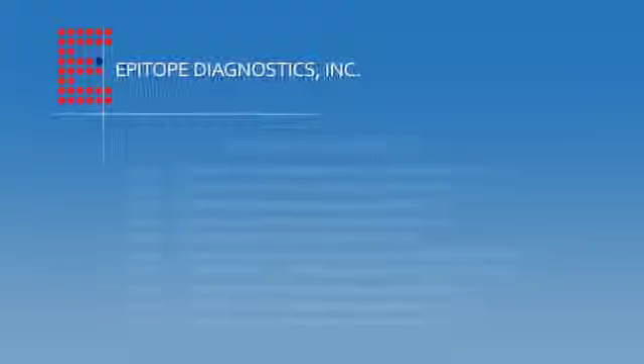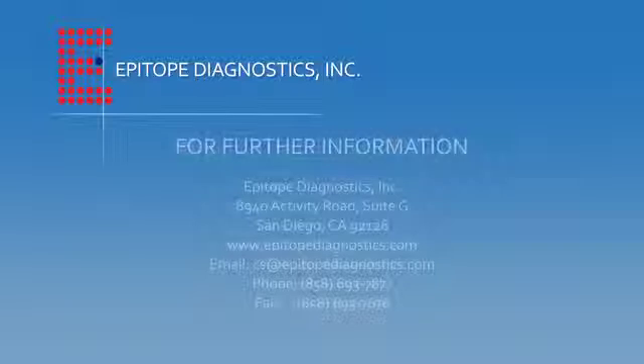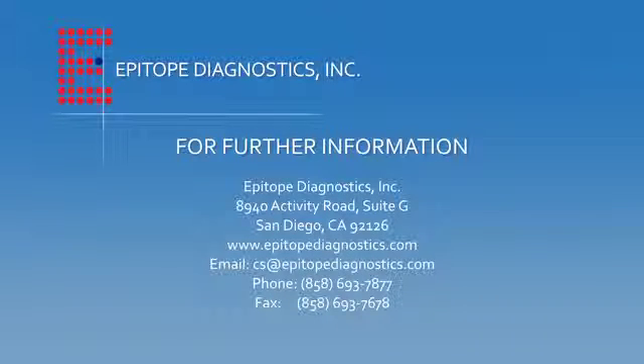Epitope Diagnostics also manufactures several other tests using the same technology. For further information on this test or any of our other tests, please visit our website or email us at cs@epitopediagnostics.com.